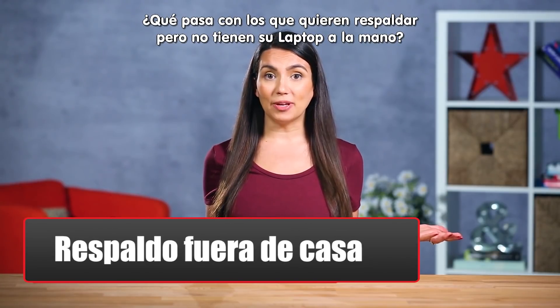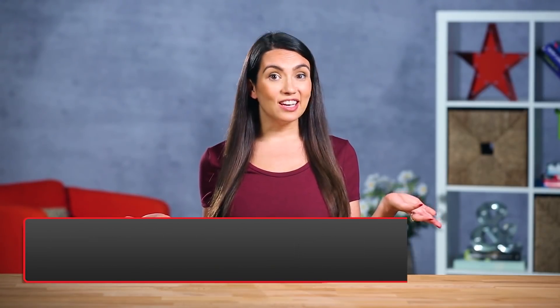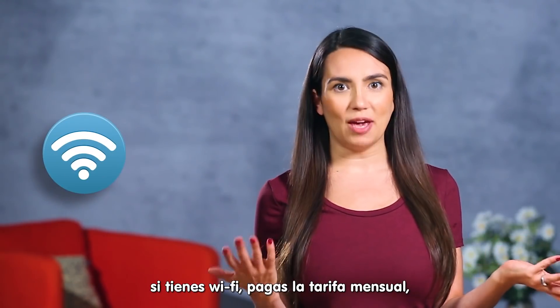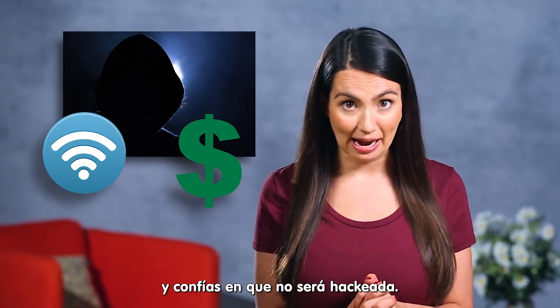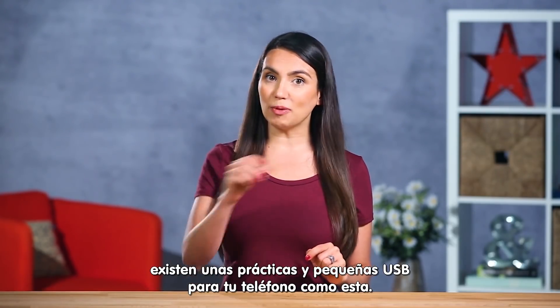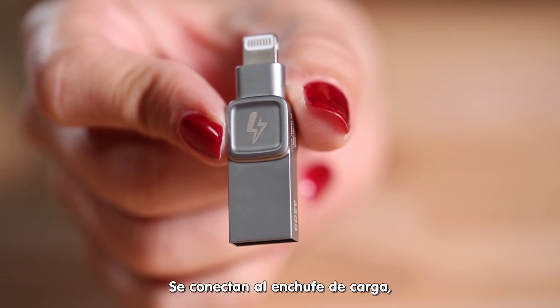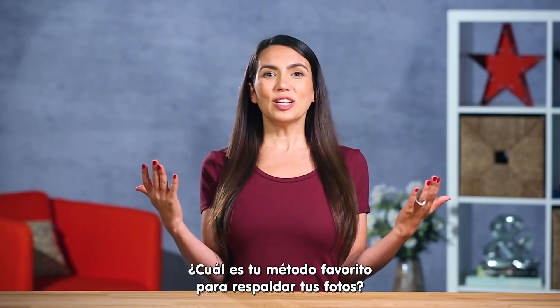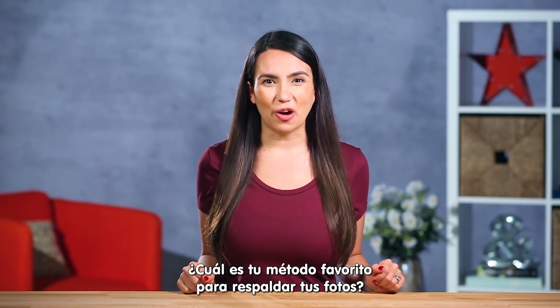What about those who want to back up and don't have their notebook around? You can always use a cloud service if you happen to be on Wi-Fi, pay the monthly fee and trust it won't get hacked. If that's not you, there are handy little USBs for your phone like this — they plug into your lightning port and back up your photos no matter where you are.